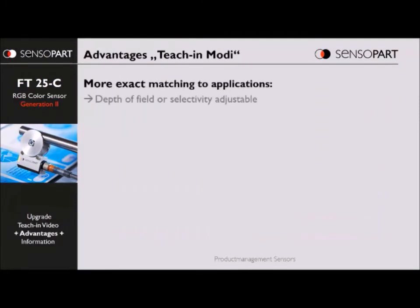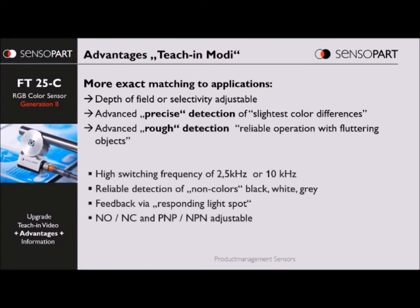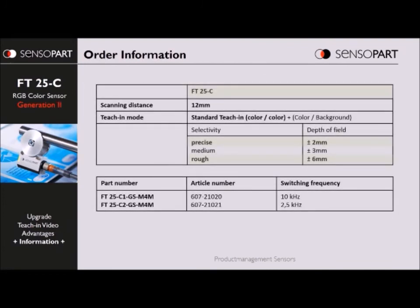This new sensor has a broader range of applications because you can adjust the sensitivity, and it's got some other features. It's available in two different versions — two different part numbers: one is two-and-a-half kilohertz and the other is ten kilohertz.